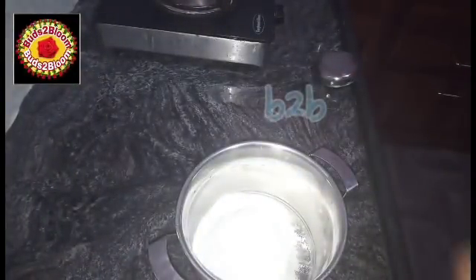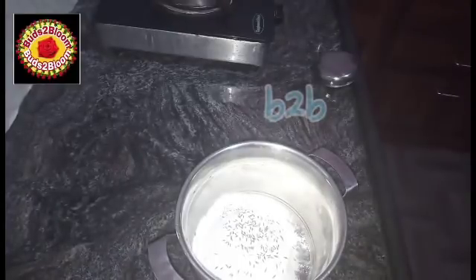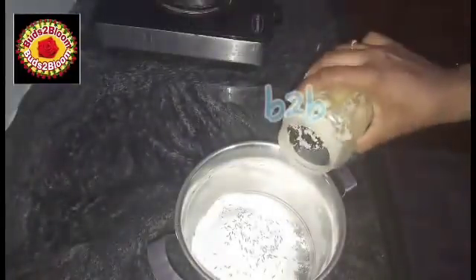I am going to cut down 1 cup of all-purpose flour. If you want to put salt, add 1 tablespoon of salt.